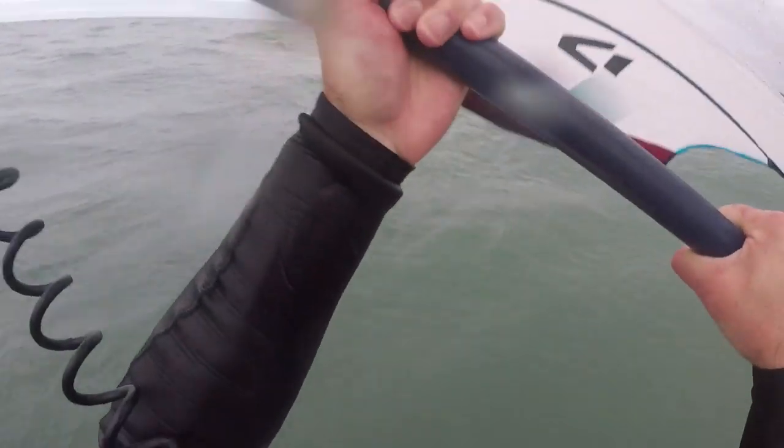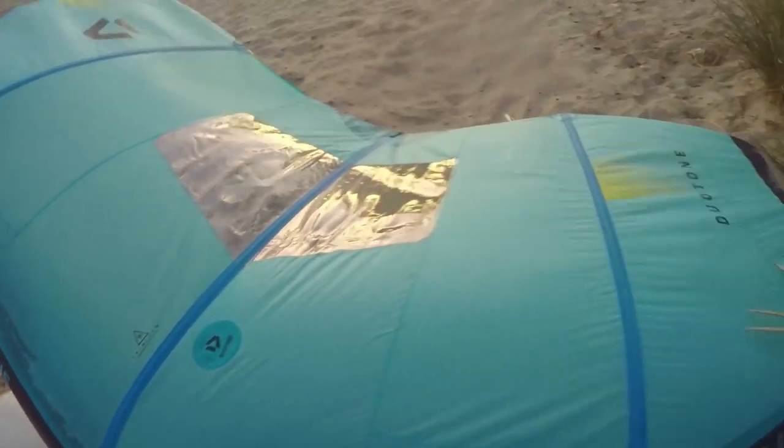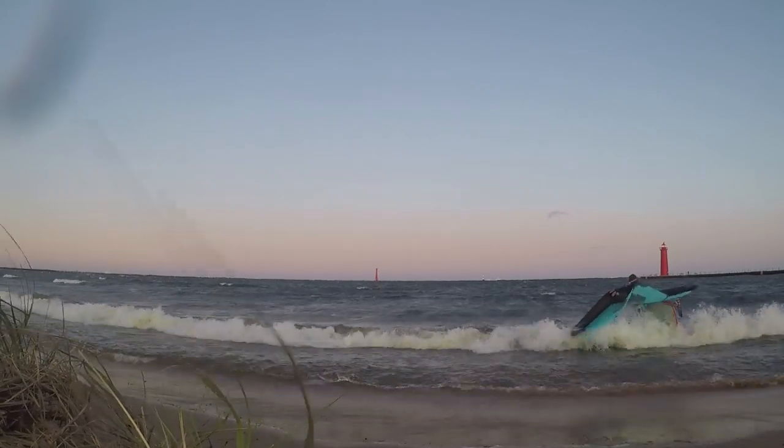The hydrofoil wings you choose are really going to affect your wind range, speed performance, and maneuverability. A lot of the meat and potatoes of performance and usability comes down to the wings. Without the correct wing, you'll either have too much lift and stability where you can't turn or maneuver fast enough, or not enough lift and you'll never be able to take off. Most average-sized riders are going to ride something between 1500 and 2400 centimeters squared, with around 2000 cm² being the sweet spot.